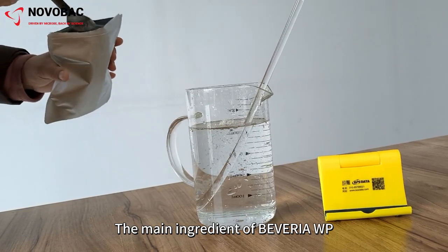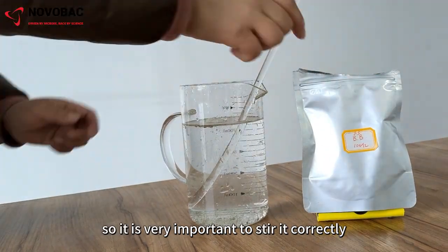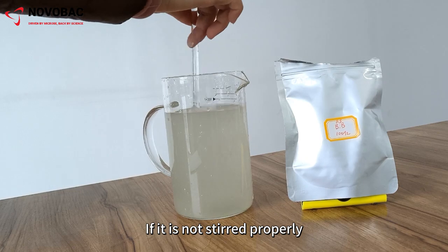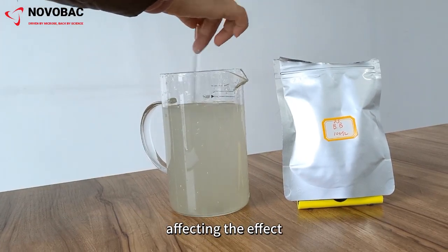The main ingredient of Beauveria WP, Beauveria bassiana, is hydrophobic, so it is very important to stir it correctly. If it is not stirred properly, too much residue will be left on the leaves and fruits during spraying, affecting the effect.